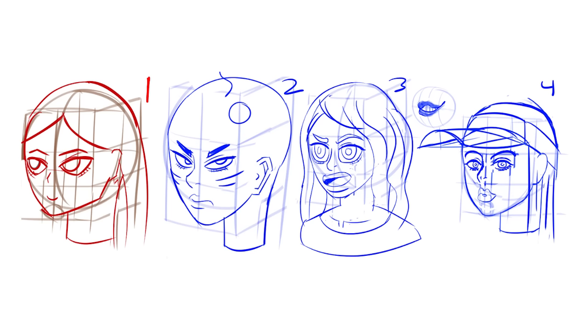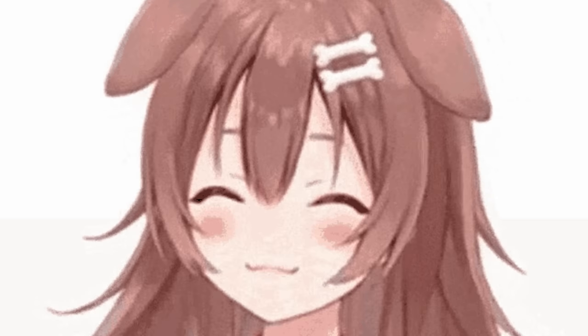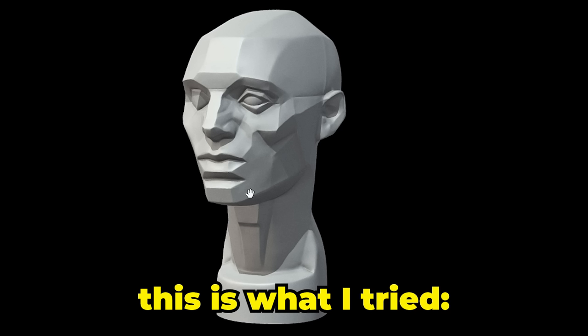Three hours later, you may be like, hey, these faces aren't that bad. And yeah, I'd agree with you. But have you noticed how they're all looking the same direction? Look at what happens when I try to change the angle — we get this. It looks like she accidentally pissed herself in public but she's trying to keep her composure.